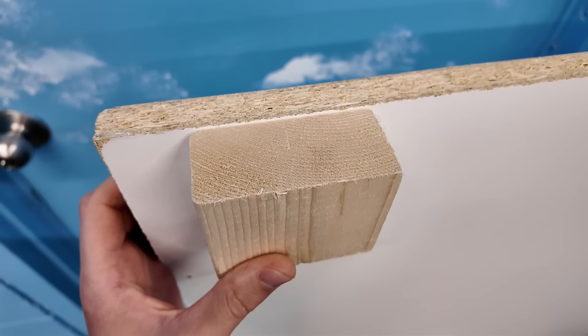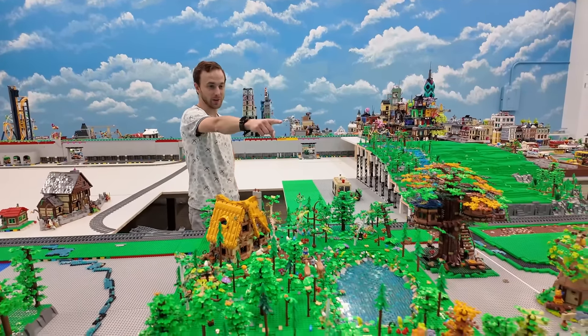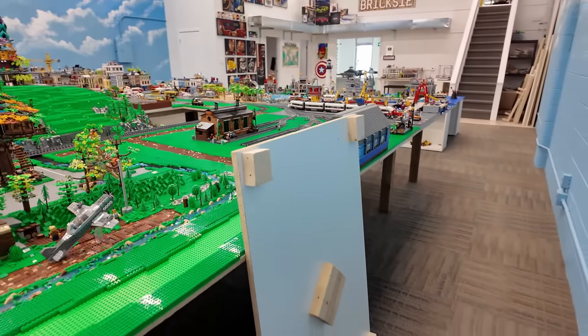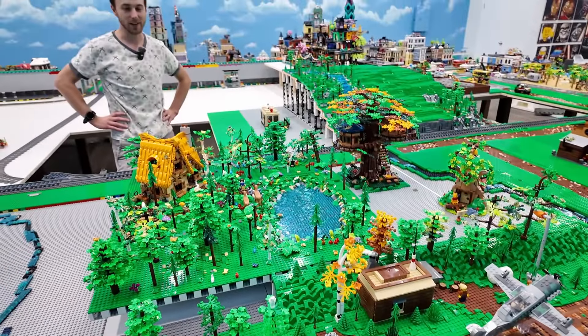So I got my giant Ikea box made, it's right over there. Got the camera guy here - his name is Kevin, the Brick Building Biker. He's got some McDonald's Crocs on.